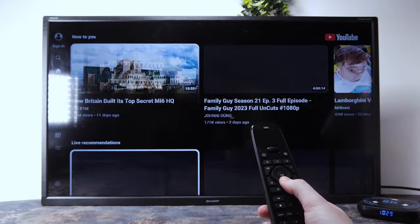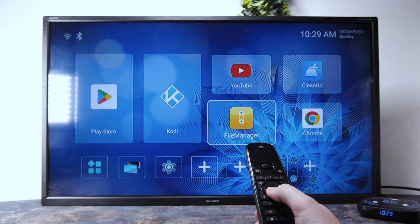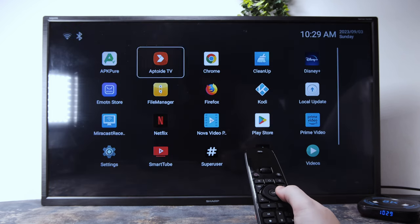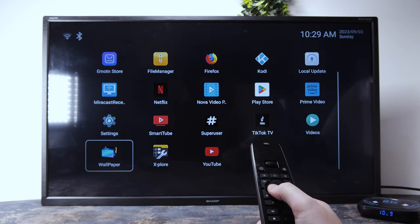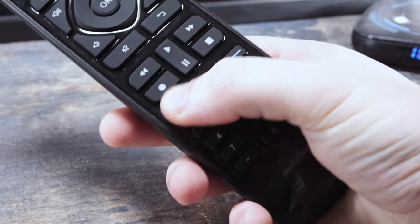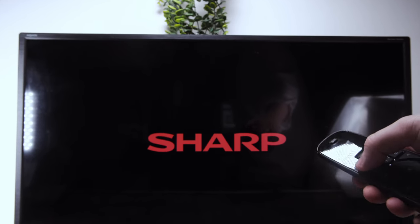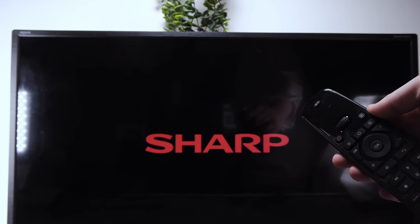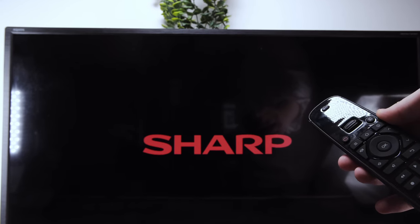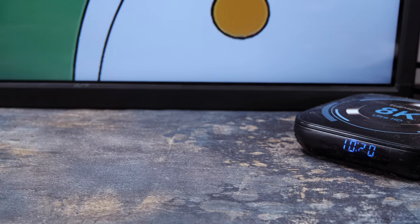The remote control boasts a sleek freeline OLED display and a convenient scroll wheel, allowing for effortless switching between devices. Additionally, the programmable macro buttons provide a highly customizable experience. These buttons can perform multiple tasks at once — for example, you can get the remote to turn on all of your devices at the same time, making the tedious task of switching between your programmed devices completely redundant.